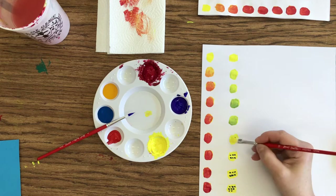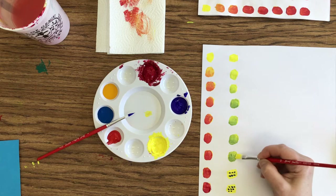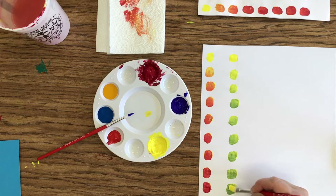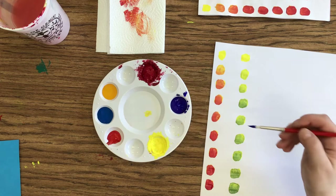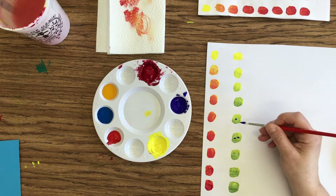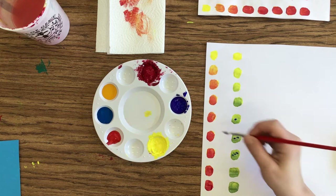I can already tell that one I'm going to have to go back and add dots to. Remember how we do that — I'm going to load my paintbrush up. If you submit this for approval, I'm not going to approve it because this one is wrong. So I'm going to add a dot, two dots, because this one is slightly darker than that. Three dots, four dots, and five dots.